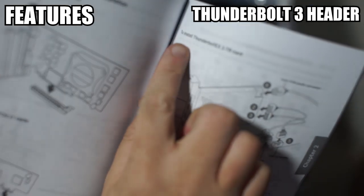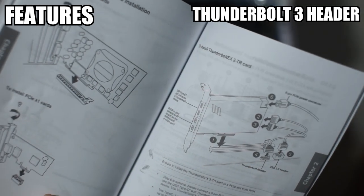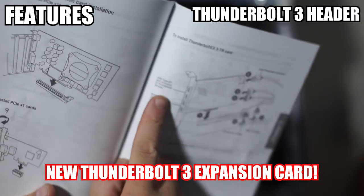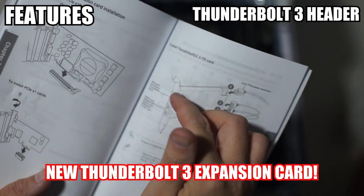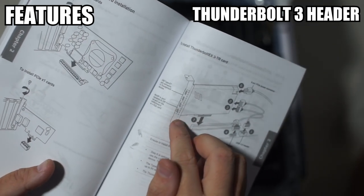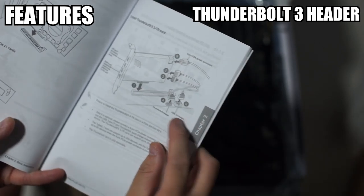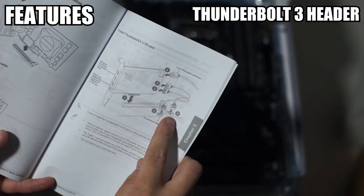You can see it says down here to install the Thunderbolt EX-3-TR card. When I went to Google and the ASUS website just now, I couldn't find this card, which leads me to think it's an upcoming release. The card looks very interesting — it has two USB Type-C Thunderbolt ports, two mini DisplayPort ports that plug into the DP output on the GPU, plus the Thunderbolt header connector and a USB 2 header connection.